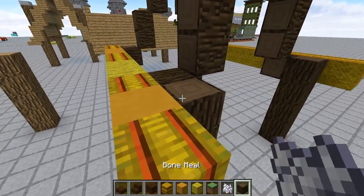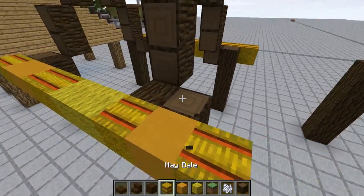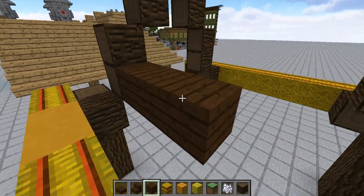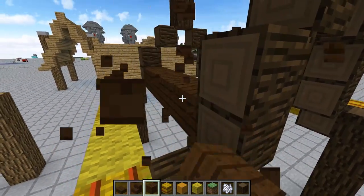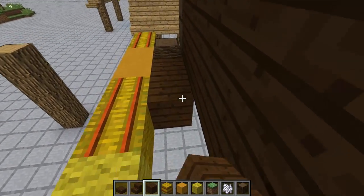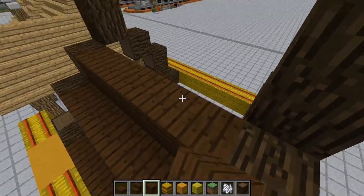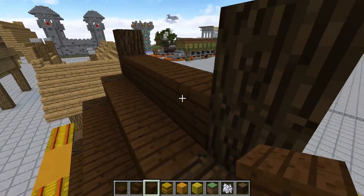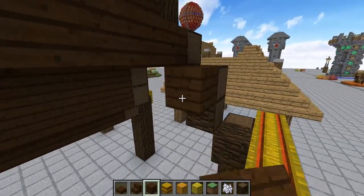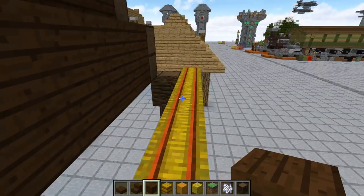I keep saying bracing, but I mean to say trusses. So we're going to frame it out with wood. We're going to do the inside with wood, and then we're going to tear that down, because the reason we're doing this with wood is because we have the directional hay blocks. So that results in having to use wood to brace it and be able to have the directional situation.